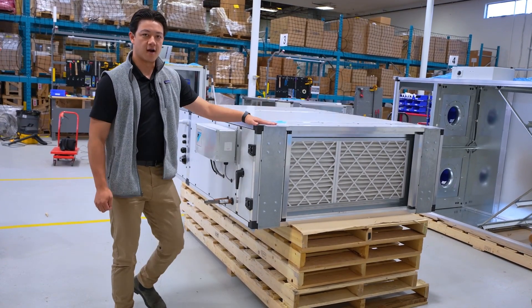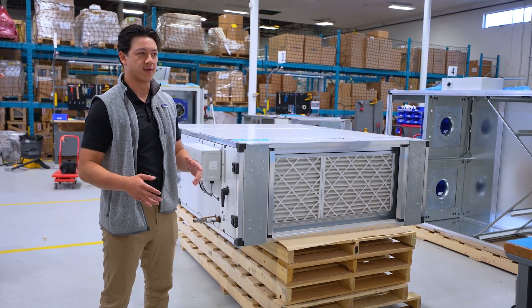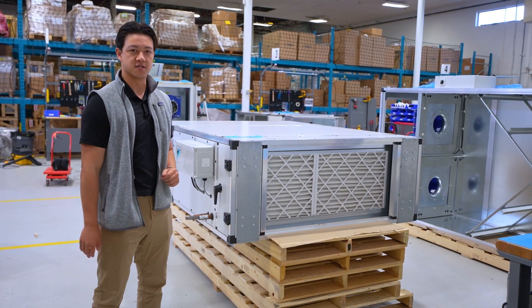These units are installed indoors in the ceiling plenum. They're more for a decentralized ventilation design so they can take equipment off the roofs and save a lot of valuable floor space inside.